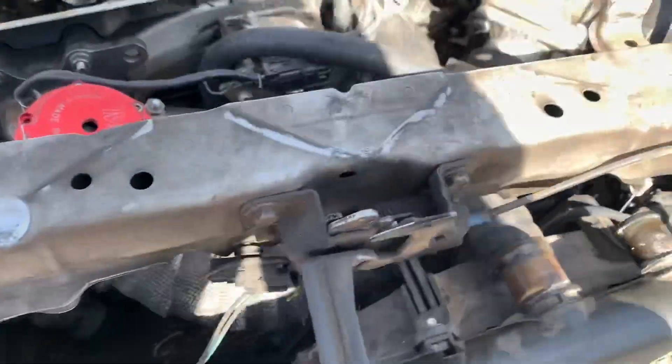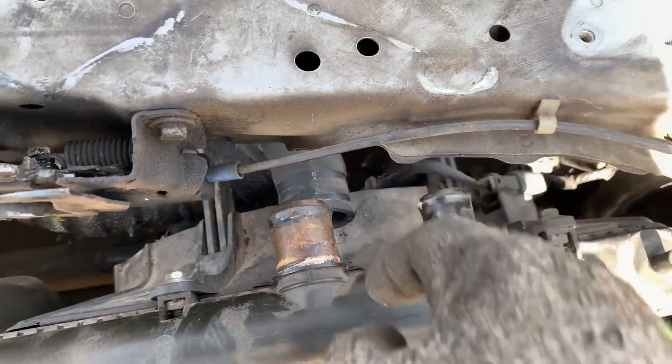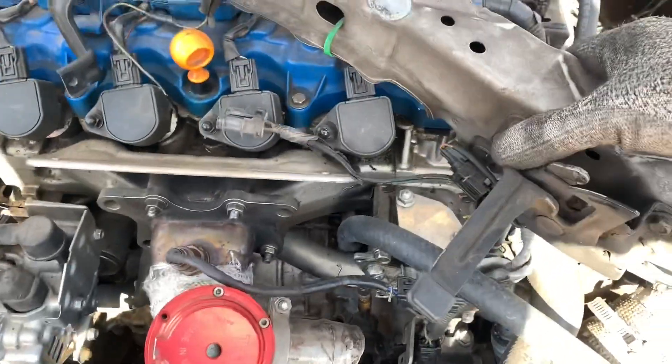So once everything's out — I mean you can kind of tell just by looking at it — you will have to undo this hose as well as this one, as well as the bottom hose. It's the bottom of your radiator. I took it off already but it's that one right there, so remove that one as well. And now you can toss this aside.